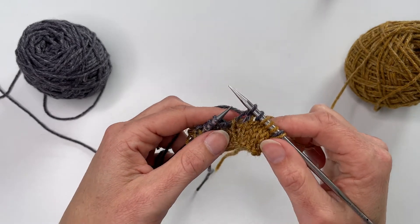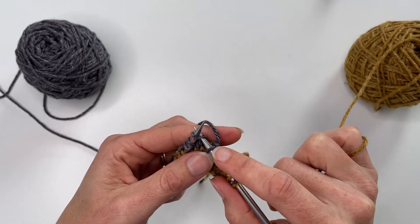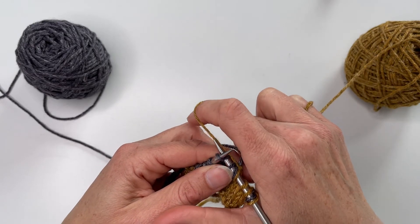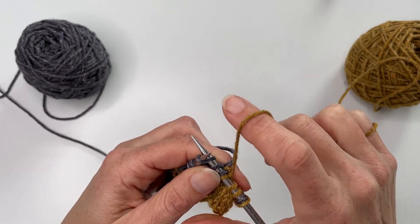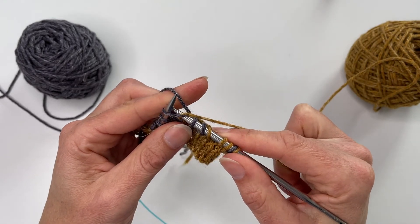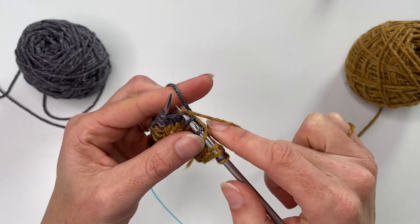The other thing to watch when doing colourwork is what happens behind the work — making sure it doesn't pucker. If a couple of stitches have been worked with the other colour and you pull the new colour in tightly, it will pucker all those stitches together. So you want to go as if you're going to knit, but then stretch it out so those stitches can lie flat.